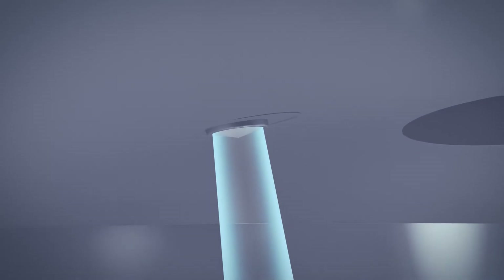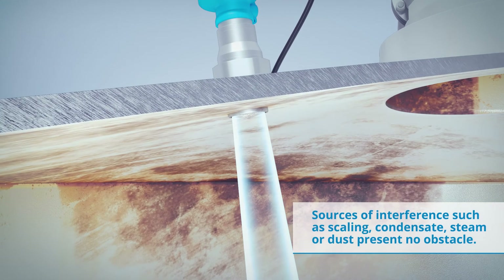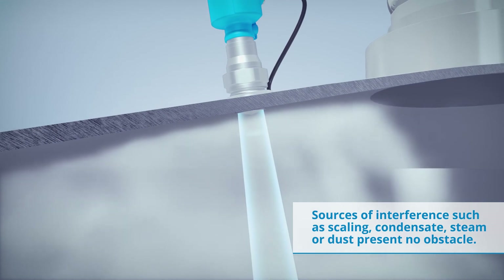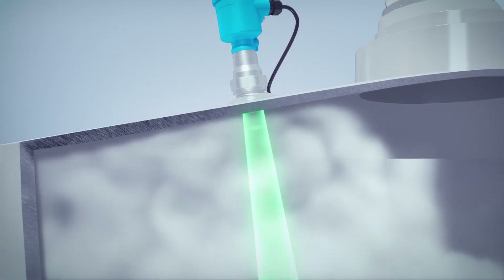The SICKWave product line guarantees high plant availability because sources of interference such as scaling, condensate, steam, or dust present no obstacle to the LFR and LBR radar sensors.